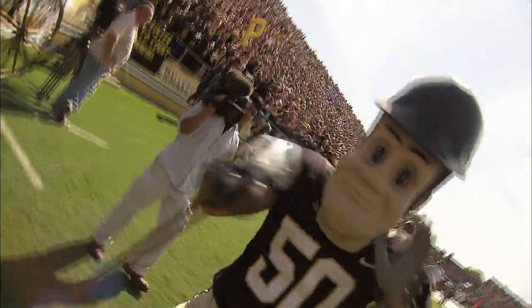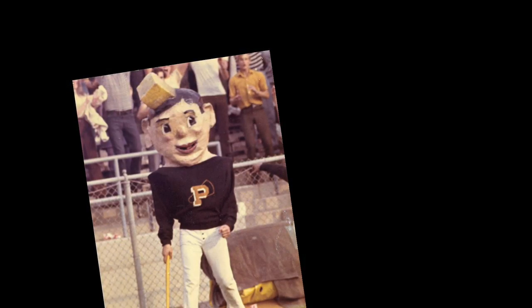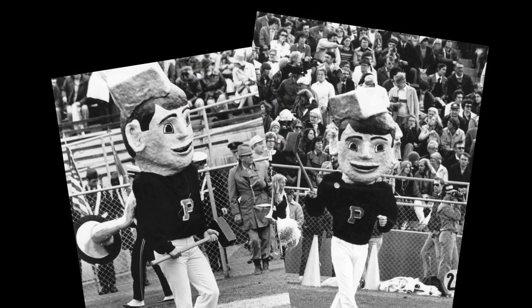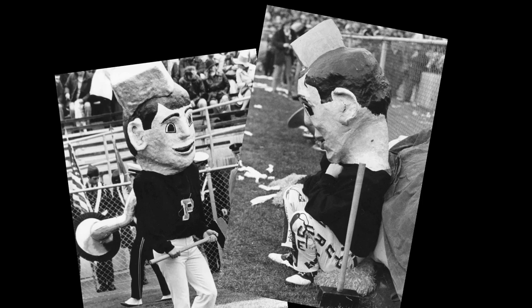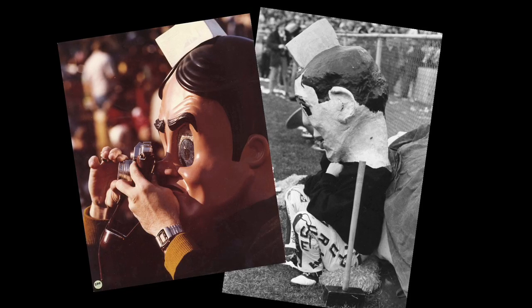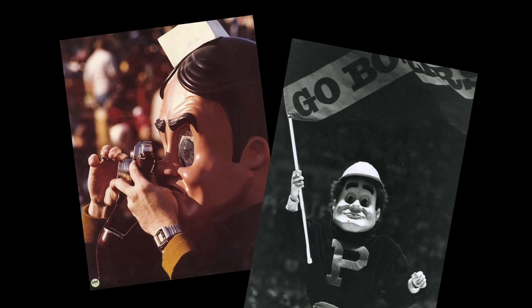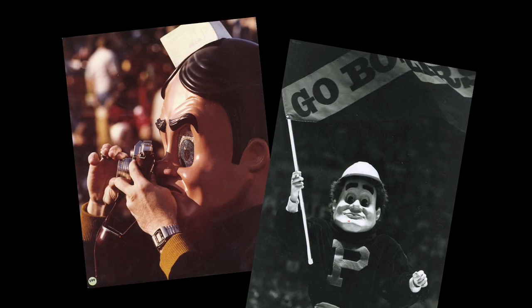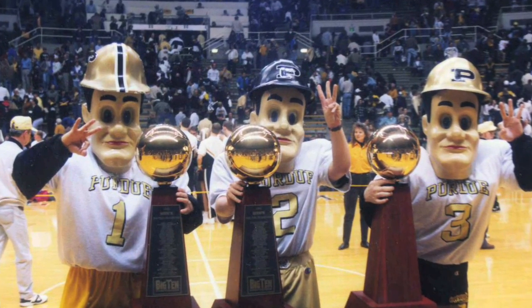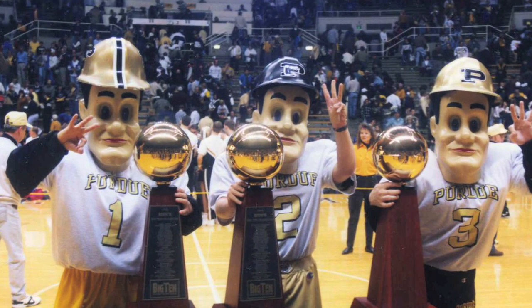Over the past 53 years, Purdue Pete has been one of the mascots rallying students and alums in rooting for the Boilermakers. Starting as an advertising icon for the University Bookstore in 1940, Purdue Pete made his first appearance in a sporting event in 1956. Originally made out of chicken wire and paper mache, Pete offered limited mobility for the student playing him on game day. But times have changed and so has Pete, as his custom creation is left in the hands of the Aviation Technology Department right here on campus.